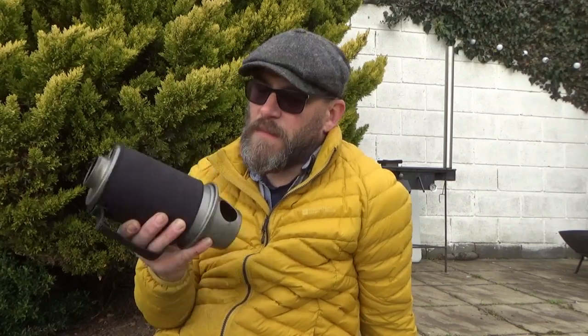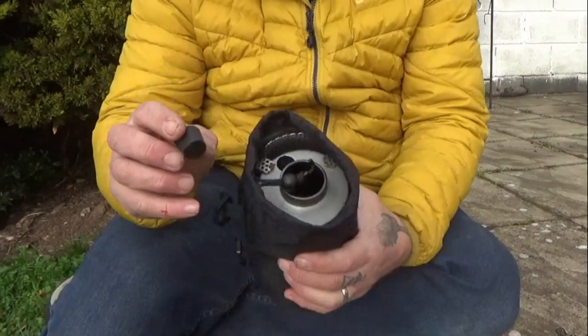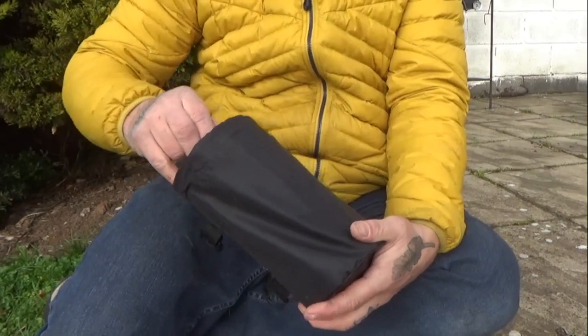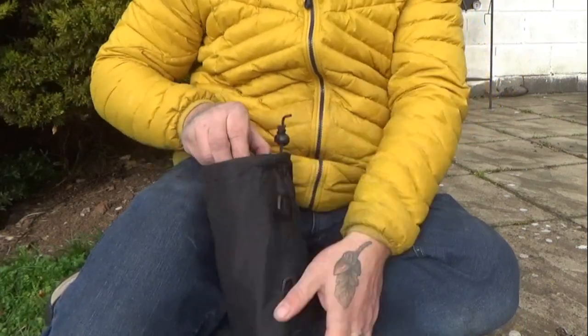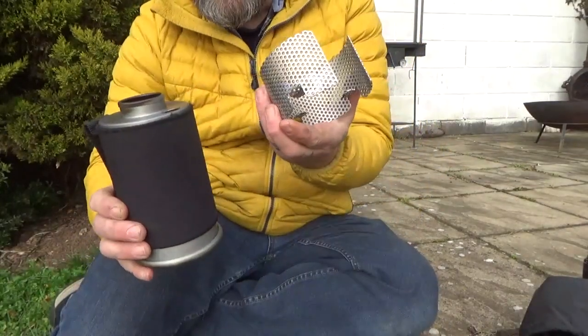Good morning YouTube, I'm in the garden today. I've got my Kelly Kettle and I'm going to show you an accessory that I made for it. Here it is — the Kelly Kettle. Got your stopper, put that somewhere safe. There's a lot of churches around here with a lot of bells, so you'll have to put up with that. Here it is — it's a stainless steel ring that I made for it.